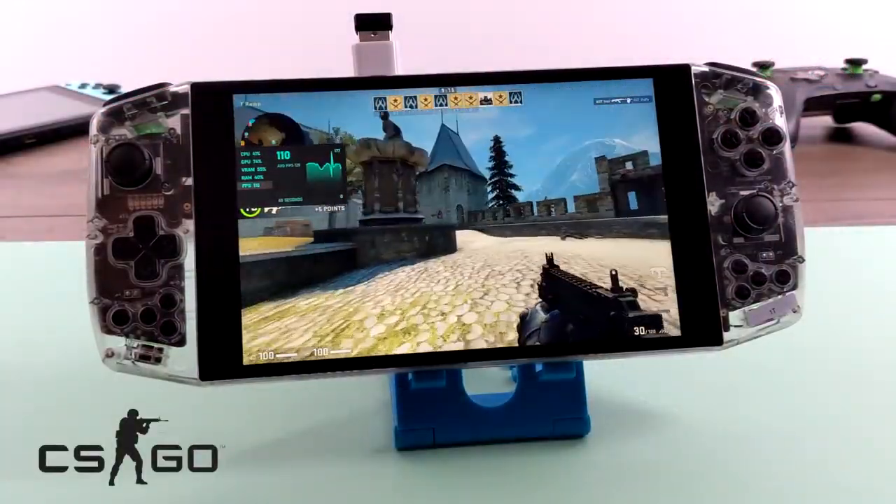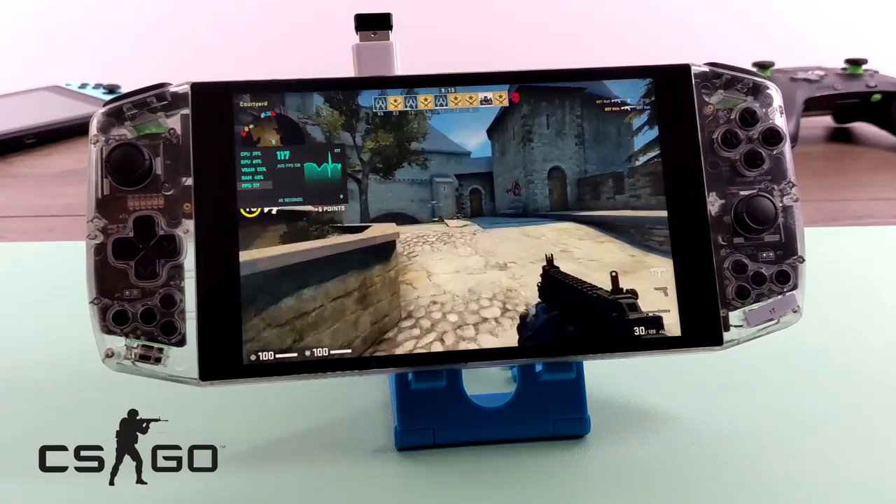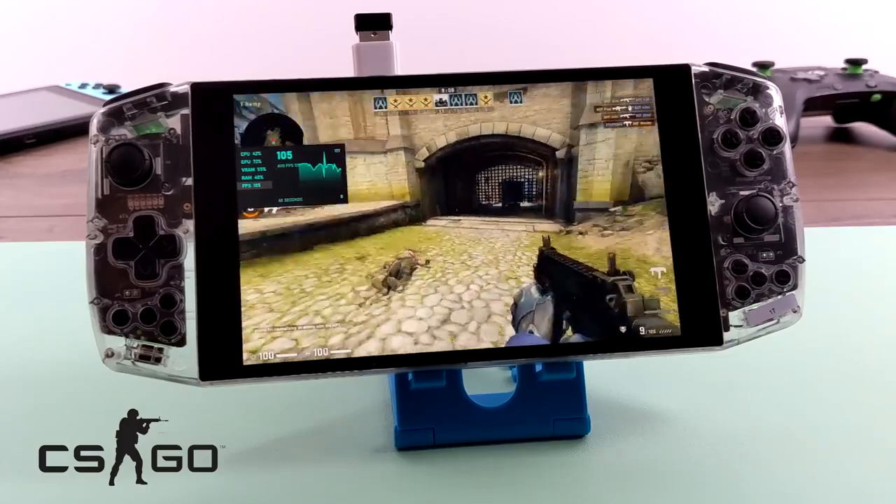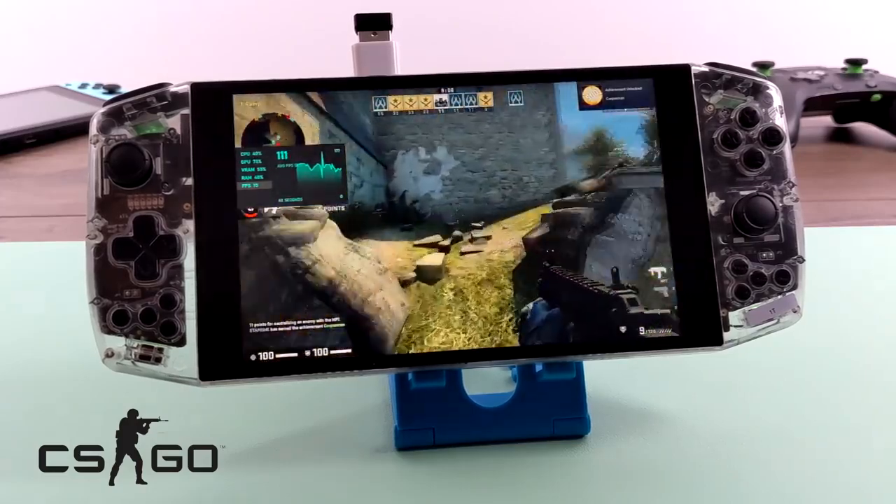Another one I always like to test is CSGO. I have a keyboard and mouse plugged in to play it properly, and we're getting well over 100 FPS with high-medium mixed settings.